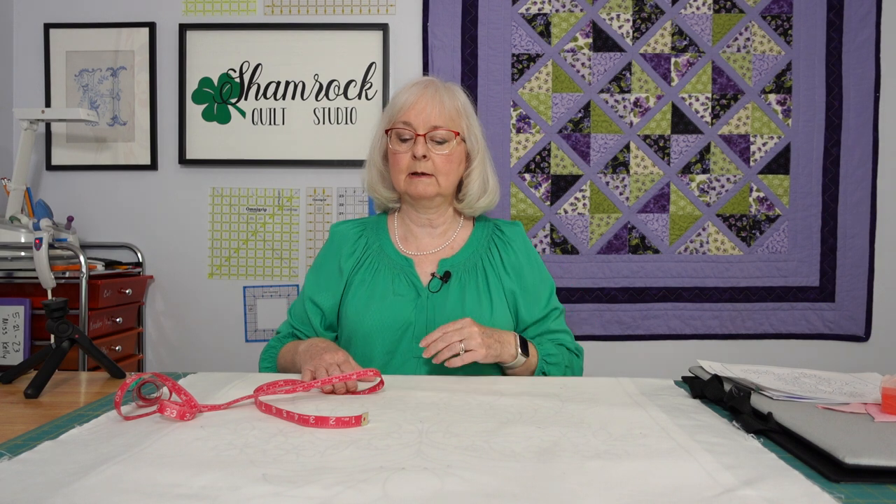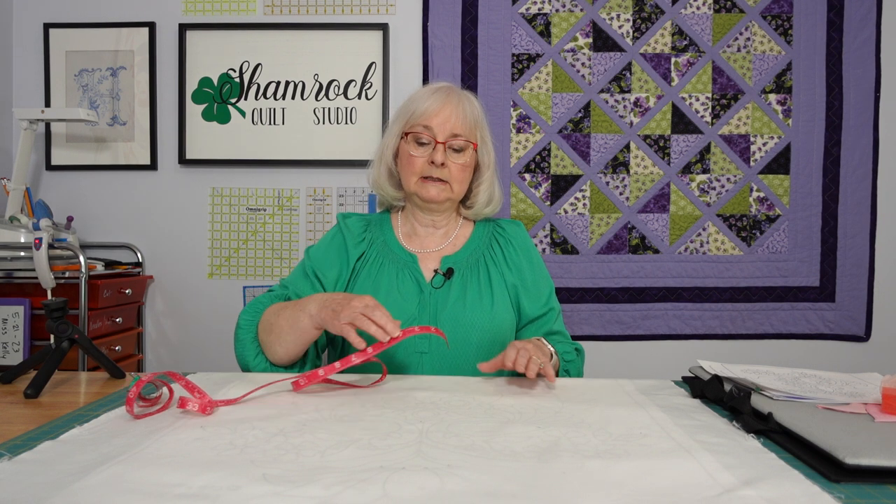Hi and welcome back to the Shamrock Quilt Studio. I'm back here today with our applique project, Miss Kelly. Last time we made some pieces for the top of the pattern, the big flower that sits up top. I have not progressed as much as I wanted to this week, but I thought what we would do today is take a little look at the strips we're going to have to use for the stems.